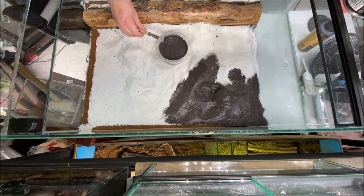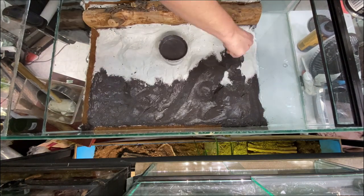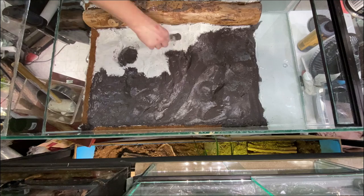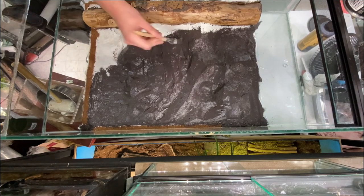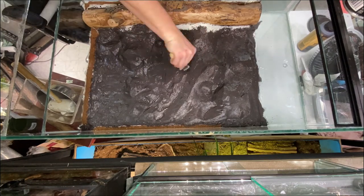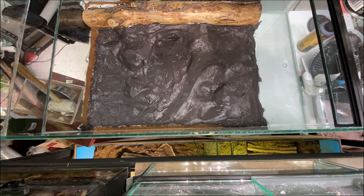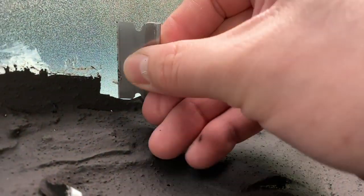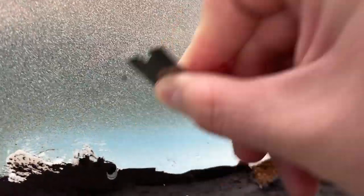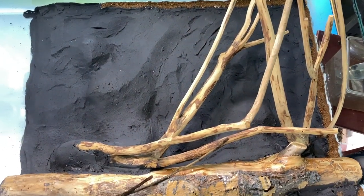After fixing the gap issue, I applied two to three more layers of dry lock. In total you're looking at three to five layers, depending on how thickly you apply it and the finish you want. After three layers you're typically okay, but for a smooth rock look you may need more. Extra layers also add protection against accidental puncture. When applying around wood, be careful — but around the glass you don't have to be careful at all. Any dry lock on the glass just scrapes off easily with a razor blade.